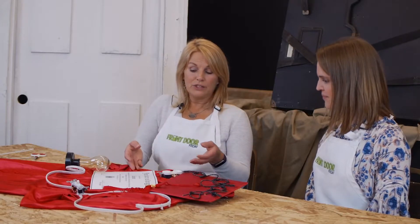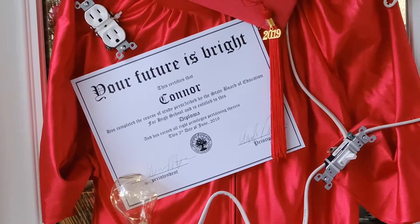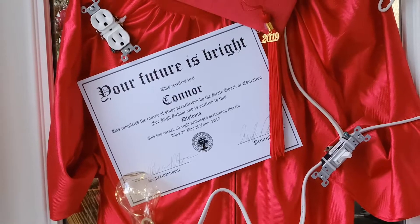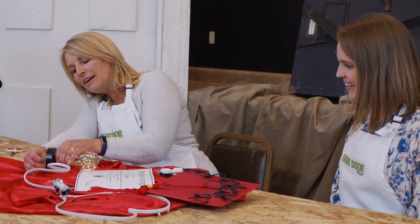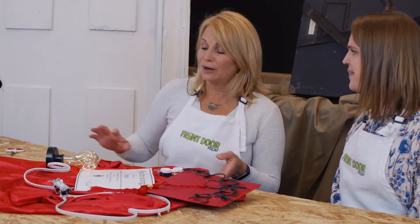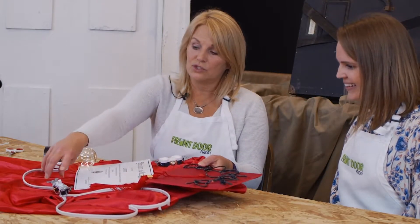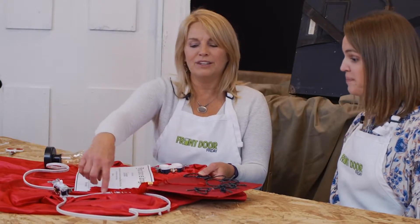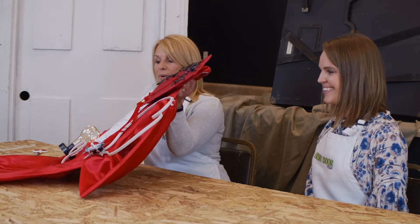Then I took a generic diploma and put 'your future is bright.' Since we're talking about electricity, I did find this fun light that actually works — and it's plastic, so it's safe. And I added some switches, some electrical wire in the shape of a heart. And voila.